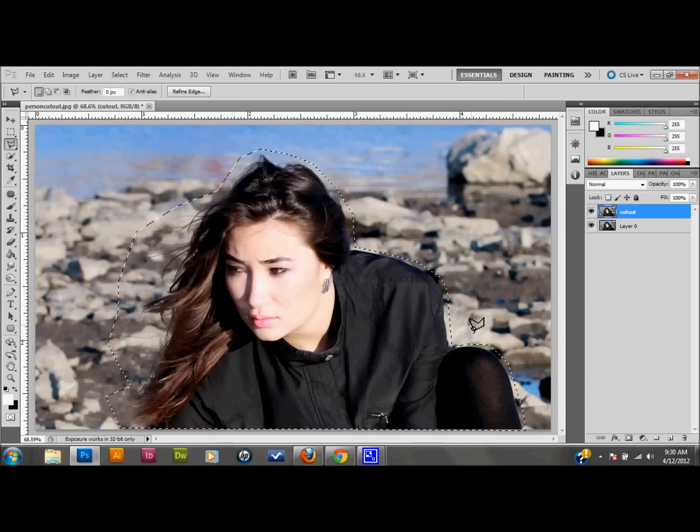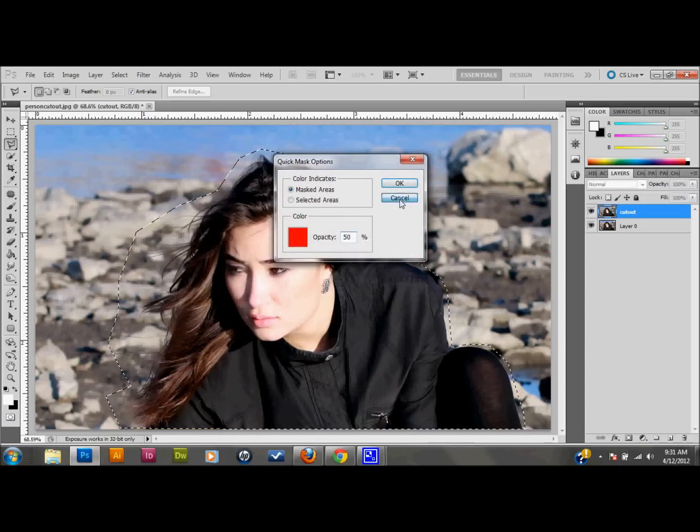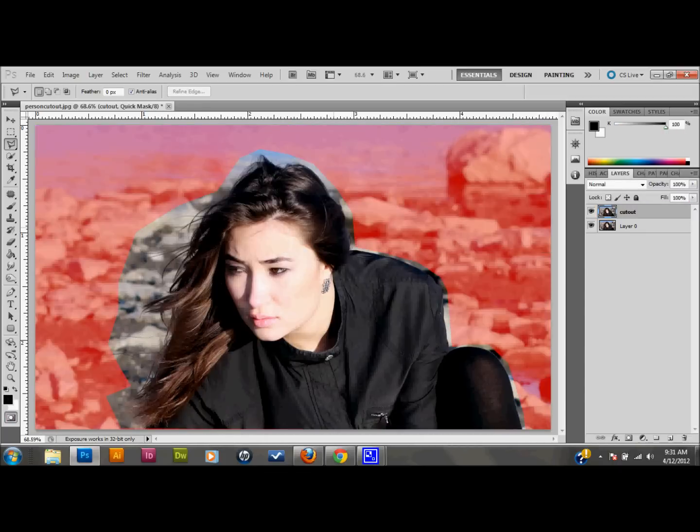Now press Q on the keyboard and that'll take us into Quick Mask mode. You can also toggle Quick Mask mode on and off with the button on your tool palette. So I'm in Quick Mask mode and I'm going to zoom way in on the area I'm working with.